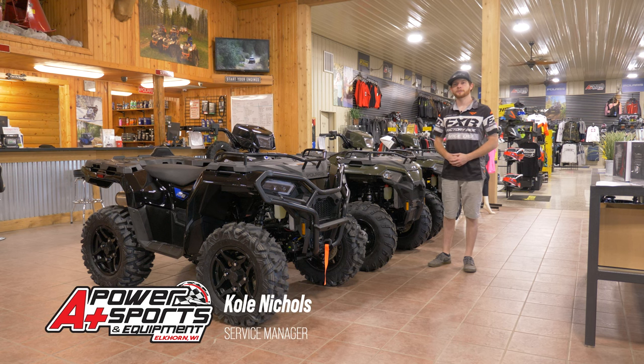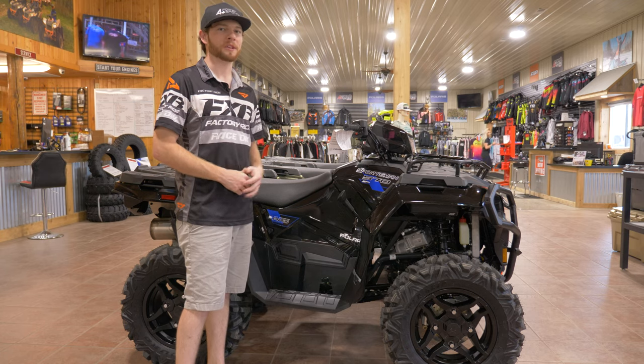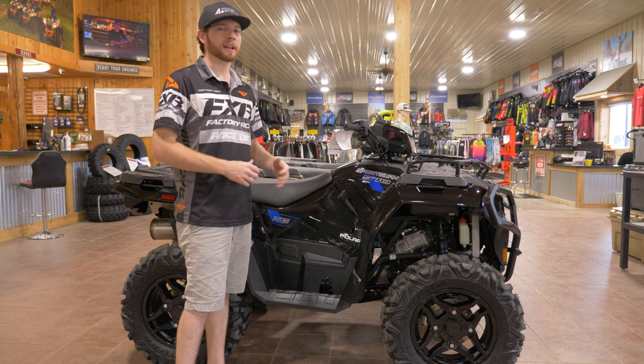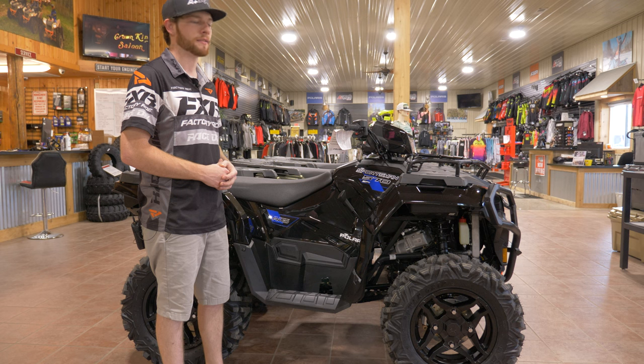Hey everyone, it's Cole from A Plus Power Sports. Today I'm going to show you how to properly break in your Polaris Sportsman. If you're looking for a break-in procedure on your brand new Sportsman, you most likely just purchased it, so I'm going to give you guys a quick once-over on it so you can see some tips and tricks and how to operate your machine safely.